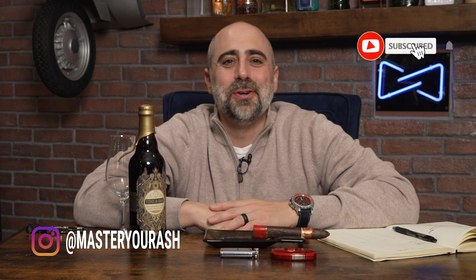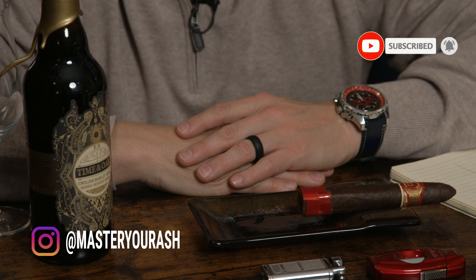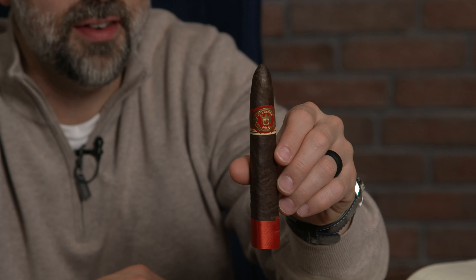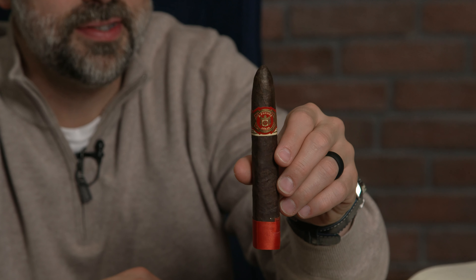Welcome back to Master Your Ash. I'm your host Michael Prisdale and today we are going to smoke a Fuente Anejo Shark. Let's dive into it. The Arturo Fuente Hemingway series Anejo Shark number 77, box pressed Figurado.